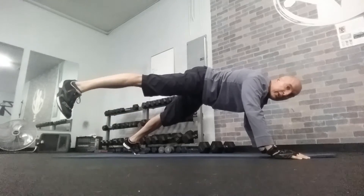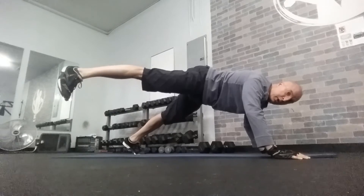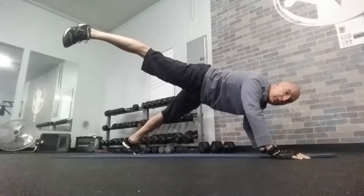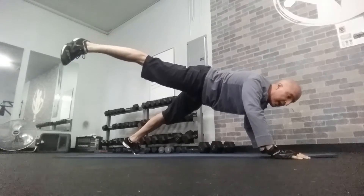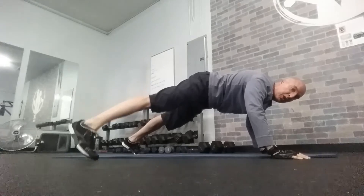Right leg, five, four — diagonally, now in towards the spine. Five, four, three, two, one — hold. Five, four, three, two, one — hold. Five, four, three, two, one — and down. Five, four, three, two, one.